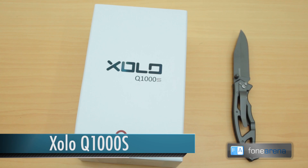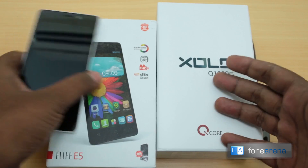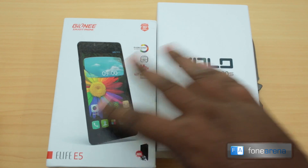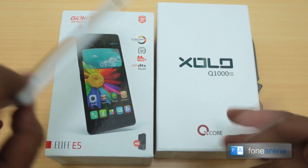Hey guys, this is Bharadwaj with PhoneArena.com and I'm back again with yet another unboxing. But like I said in my earlier unboxing of the Gionee eLife E5, in case you haven't seen that unboxing you should see it, because it's a gorgeous and beautiful device.